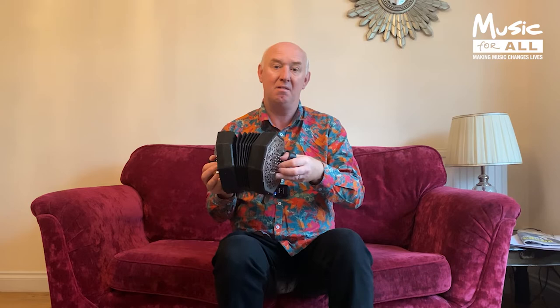Also, the major difference between the English concertina and the Anglo concertina is that the English concertina has got the same note on both bellows — so when I pull it out, I've got the same note as when I push in. But on the Anglo concertina it's got a different note, which makes it sound different when you play it. It's actually quite like a mouth organ — about the same idea as a mouth organ or a melodion.